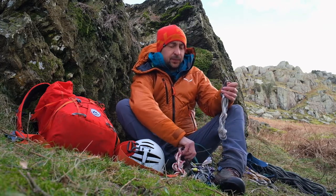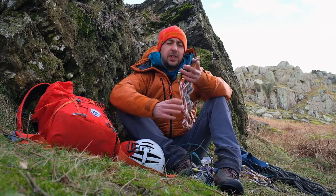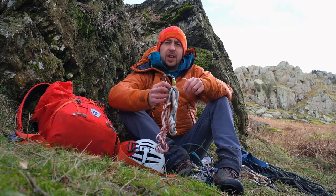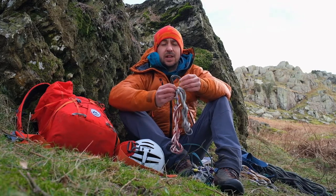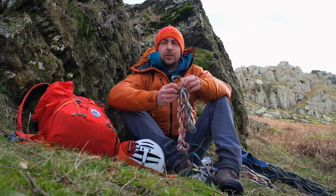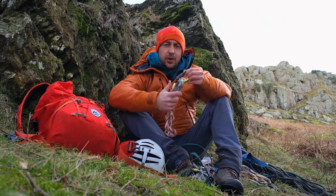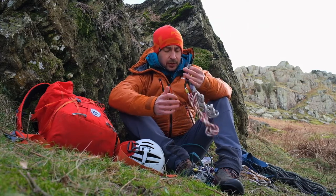I've got four slings — these are 120 centimetre Dyneema slings. They're on small lightweight screw gates, which are fine; snap gates would work too as long as you understand their limitations. These screw gates are so small and light you might as well have them, and they're super useful for building belays and creating attachment points where you need that extra security of a locking gate. The slings are all slightly different diameters, but not intentionally — it's just what I grabbed this morning.